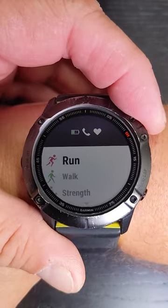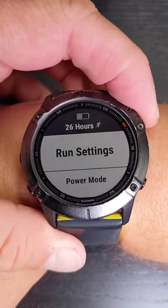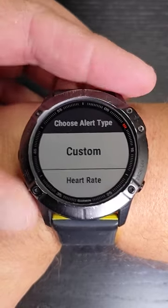Go ahead and activate your run. Hold down the menu button with your thumb. Go to run settings, go to alerts, add new, custom.